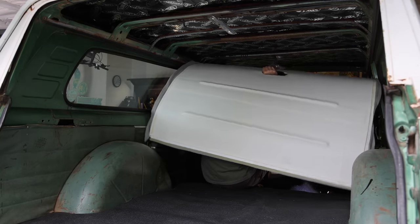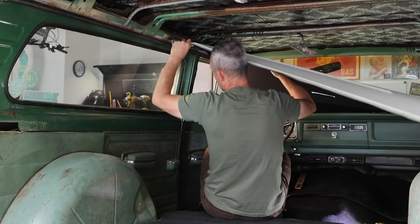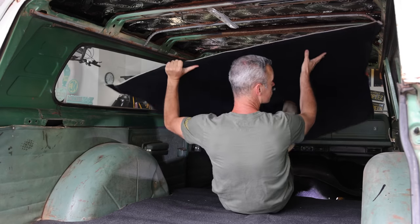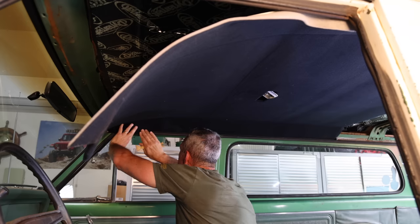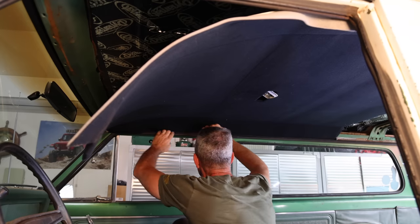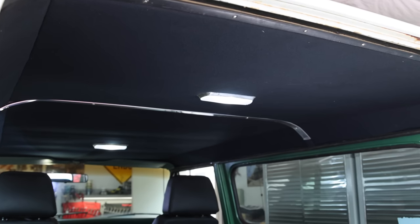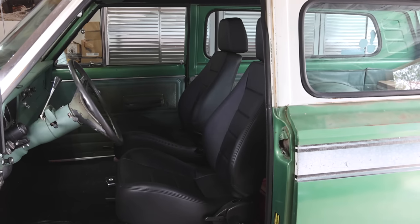Now for the headliner. There were no instructions with this, and this is really not a one-person job, but here goes. I fiddled around with this quite a bit — a little bit of trial and error — but eventually I got it into place. This is a two-piece headliner, and thankfully the rear installed just a little bit easier than the front. There is still more work to be done on the interior, but these were some big projects I wanted to get sorted before I hit the trail, and I think it turned out great.